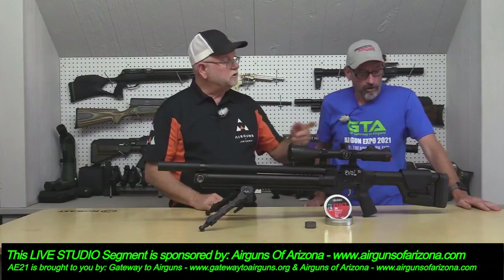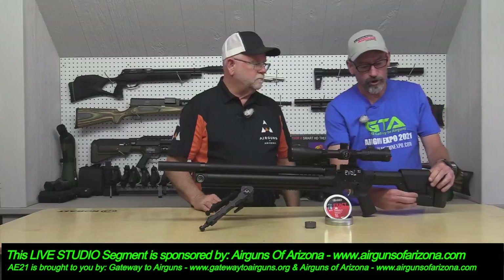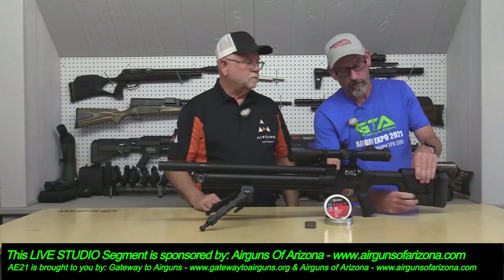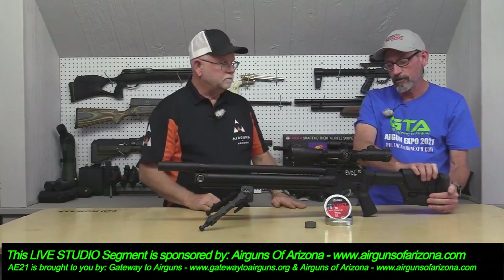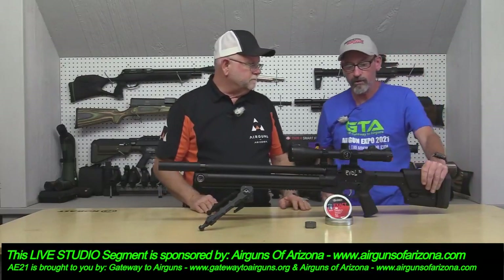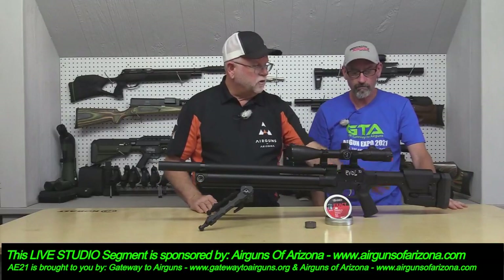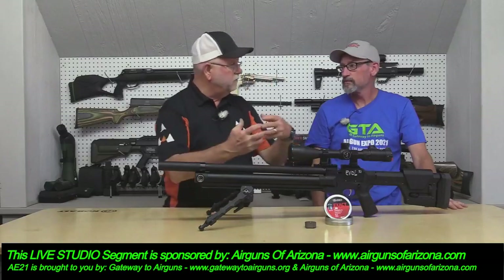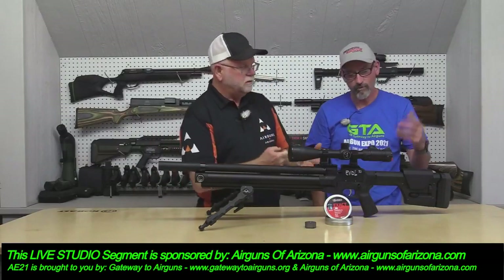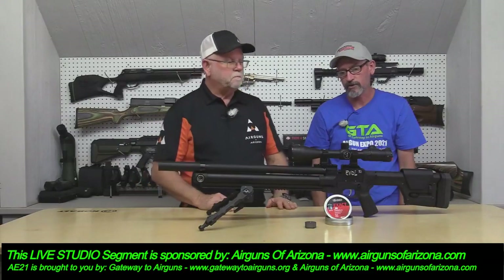It also comes with an adjustable Magpul stock. You can adjust your cheek rest up and down with clicks, and your length of pull in and out. It's solid, and I believe it's all AR-15 compatible — so if you don't like this buttstock or grip and you prefer a Hogue grip with finger grooves, you can do that. They all just bolt right on.